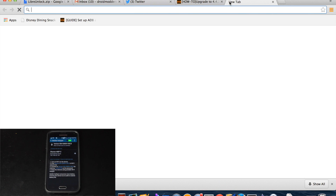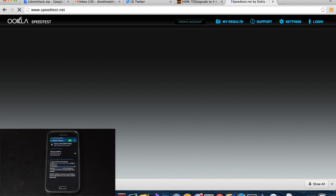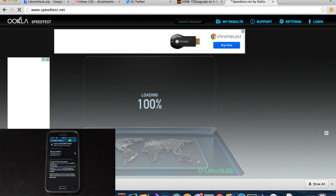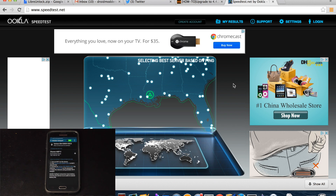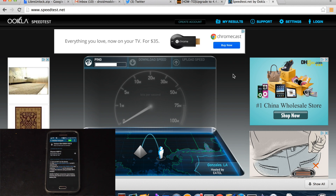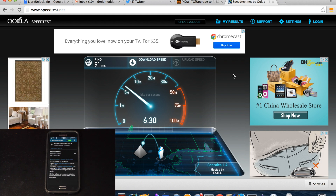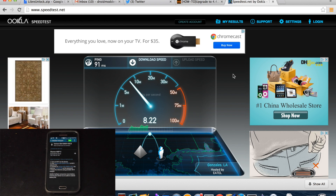From here we can go and open up the browser and go to speedtest.net. We'll begin the test. You can see down here that I am on Verizon Wireless. The test may go a little slow because I am on the bottom level of my house, so I don't always get the best speeds down here, but you guys get the picture.